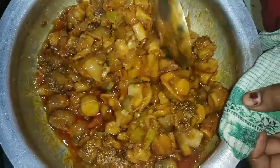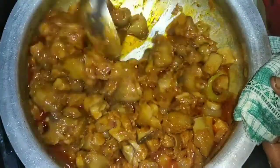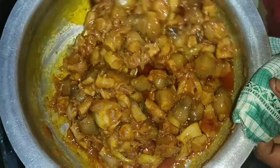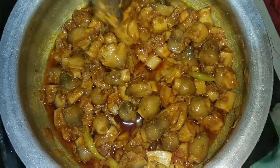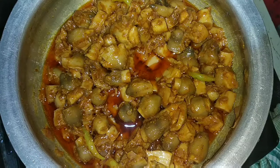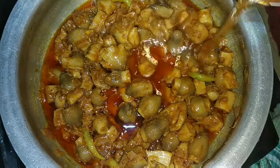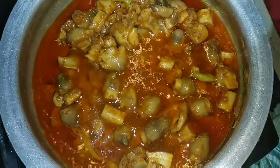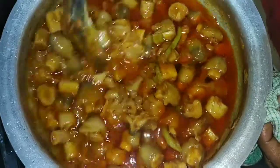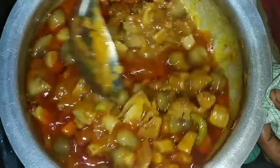I'm going to put some oil in the curry. I'm going to taste the curry. Now we will have a small glass of water to prepare the mushrooms, and we will have a small portion of the mushrooms. Now we will need a small glass of water.